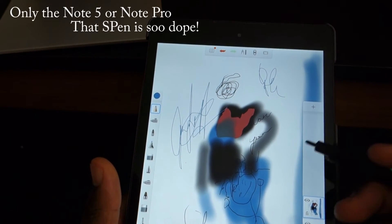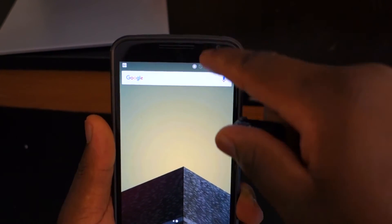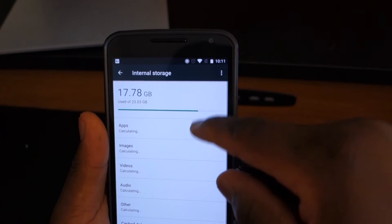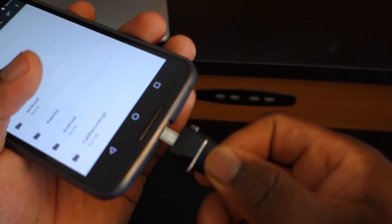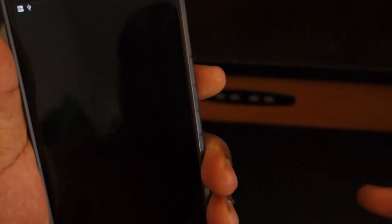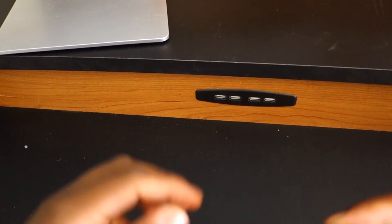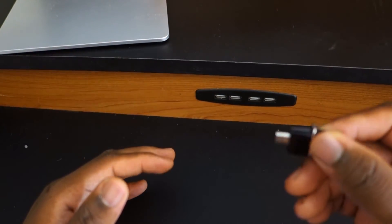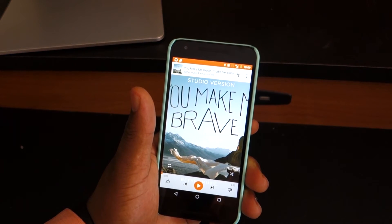Google has finally implemented OTG support for all Nexus devices, along with a built-in file manager. Go to USB and Storage, then scroll down to Local Storage Explorer, and you have a full file manager for the entire device. This also supports OTG, so you can plug in an OTG flash drive and access all your data right from the device — you can watch movies directly from your phone without adding extra storage. This also works with the Nexus Player, adding seriously more value to that device.